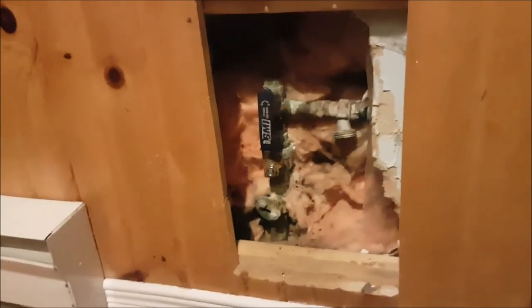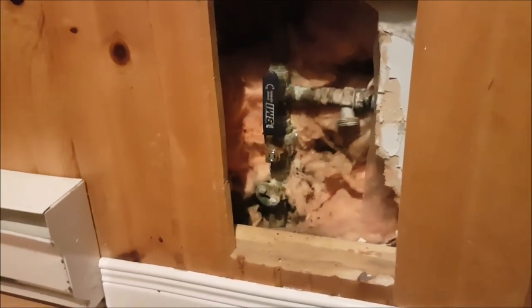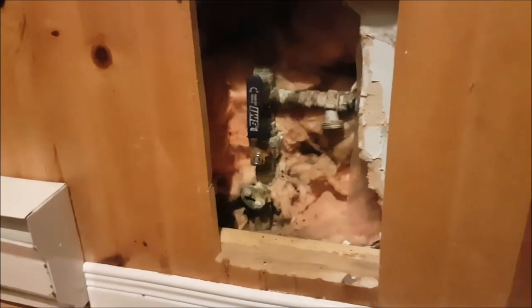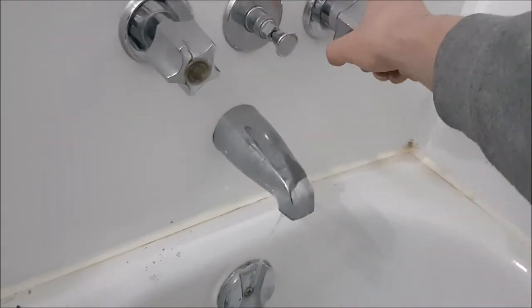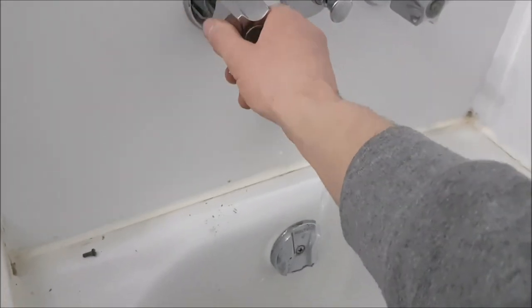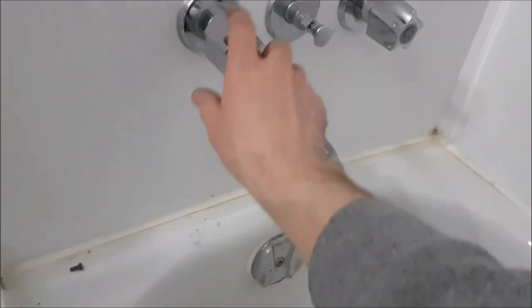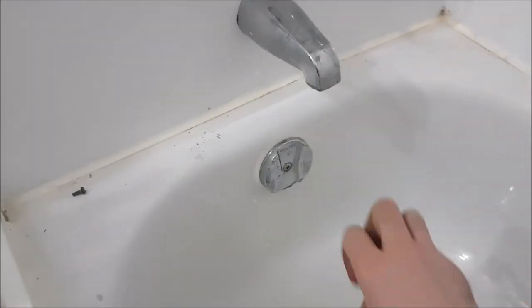I don't hear any screaming saying shut off the water, so I think we're good on that one. That's our main water — we'll go turn on our hot water now. Let's test it out. That one turns on and shuts off — no drip. This one turns on and shuts off — no drip. If you haven't already and you'd like to, please subscribe. We'll see you guys next time.